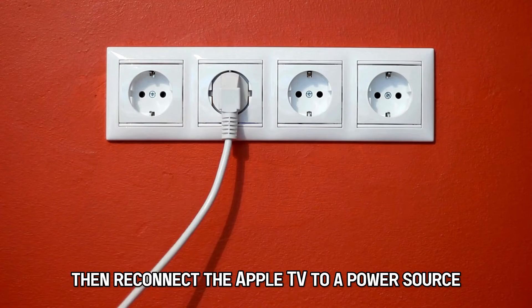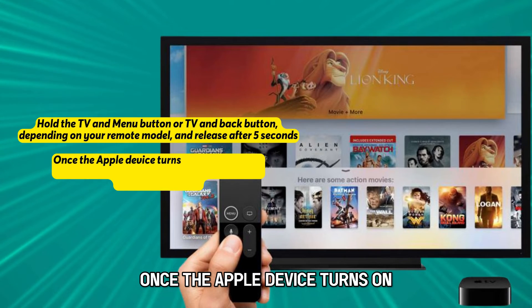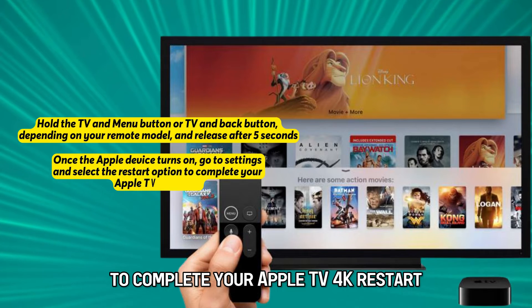Wait for a few minutes, then reconnect the Apple TV to a power source. Once the Apple device turns on, go to Settings and select the Restart option to complete your Apple TV 4K restart.